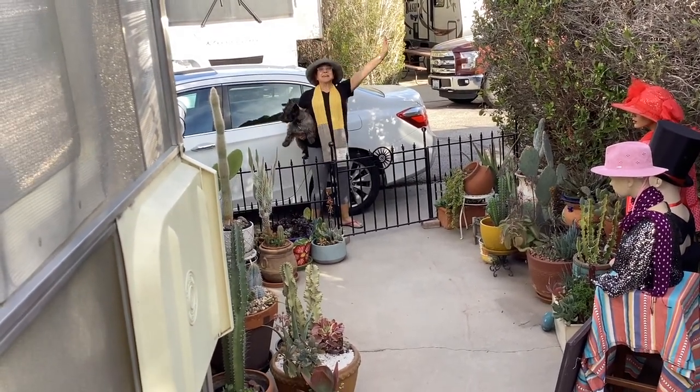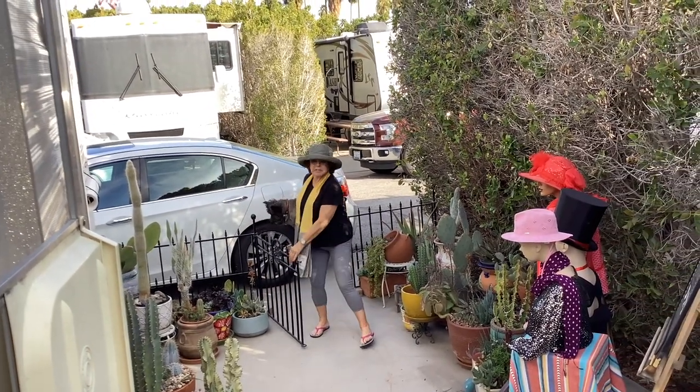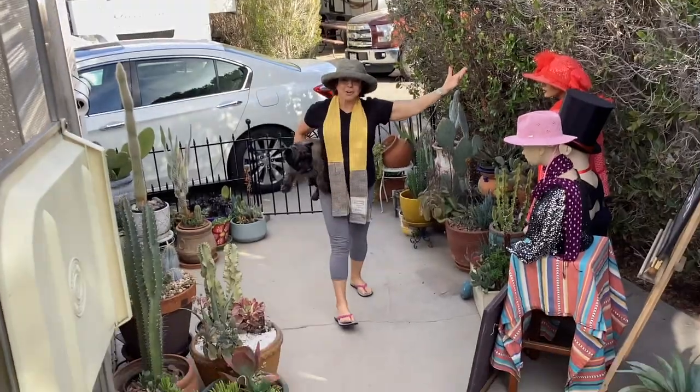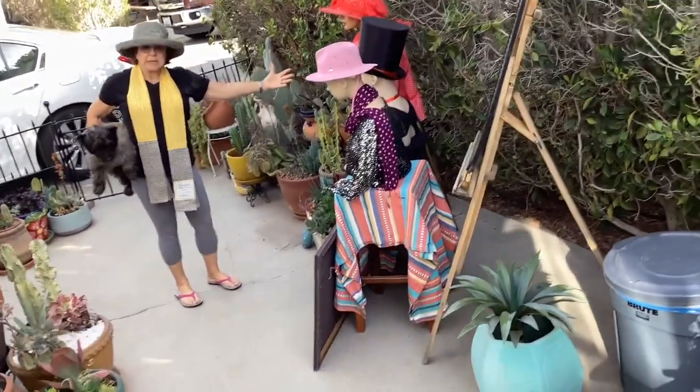Hi! It's Annie cooking in the trailer park. Come join me today as I cook a chicken soup. Kenny, can you please come out and look at our beautiful mannequins?